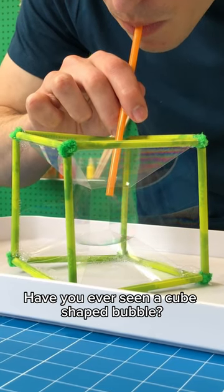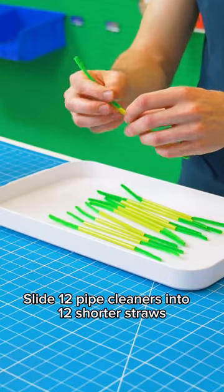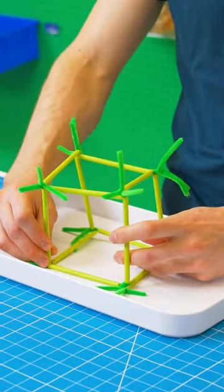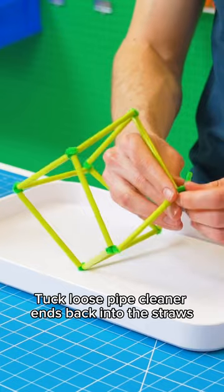Have you ever seen a cube shaped bubble? Slide 12 pipe cleaners into 12 shorter straws, twist the corners together to create a cube, and tuck loose pipe cleaner ends back into the straws.